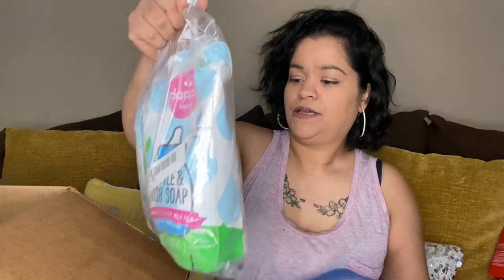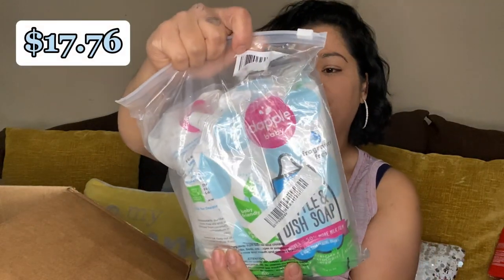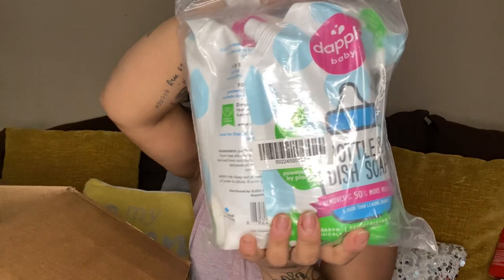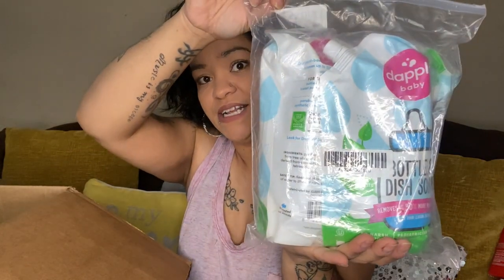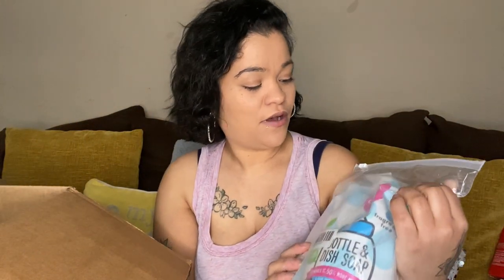Then we have — oh this is heavy — bottle and dish soap. It says Dapple Baby, baby friendly, fragrance free. So these are just to clean the baby bottles and stuff.